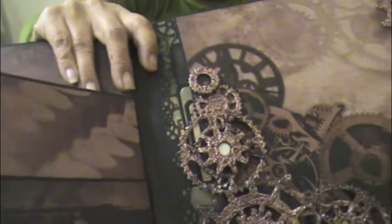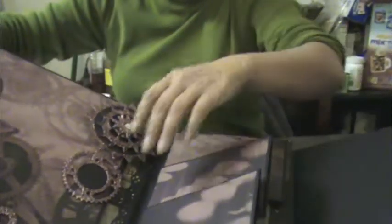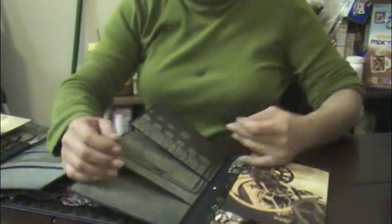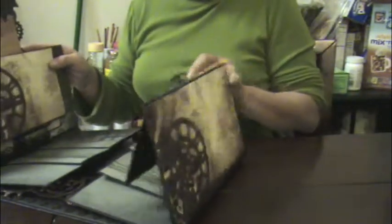You can buy the metal gears, but they can get quite expensive. So you can make them yourself with chipboards, and I'll show you how to get this metallic bronze aged look.